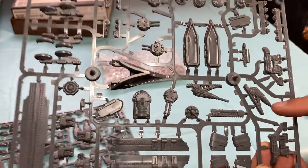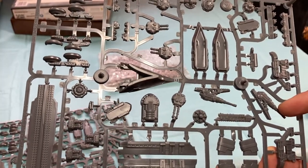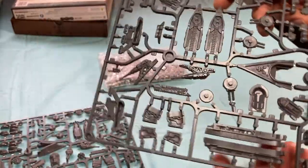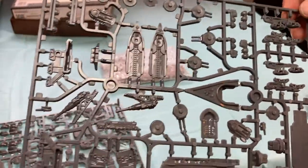You get the big cannons if you want to do the Augustus Bombardment Cruiser, or one of the named Electro Battleships, and some generators. All together, a good amount of stuff on there.